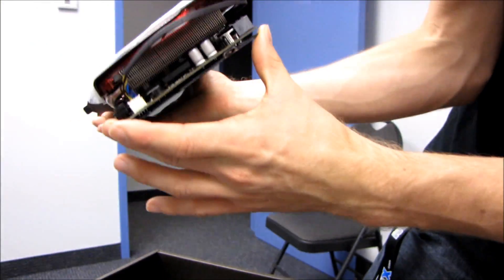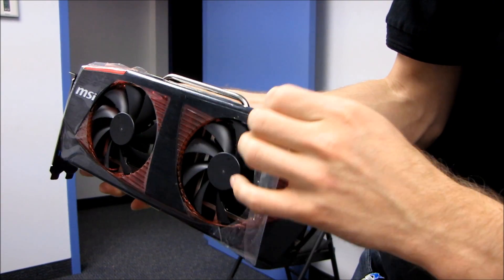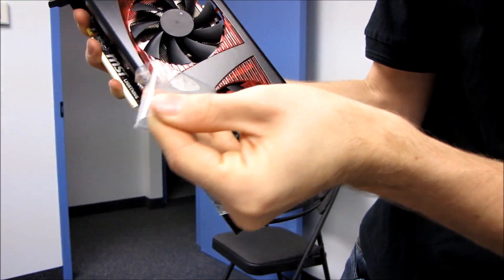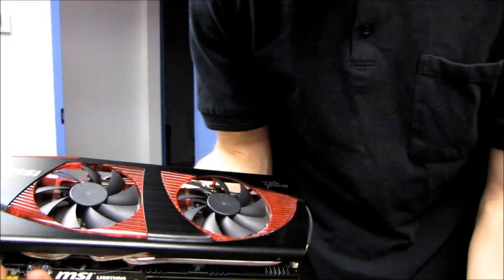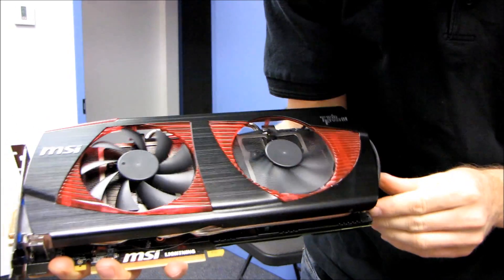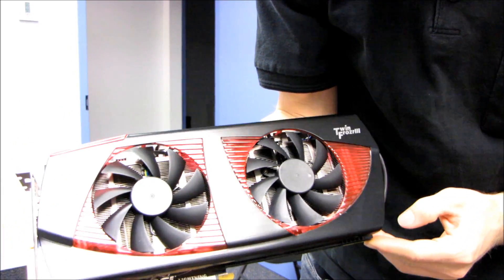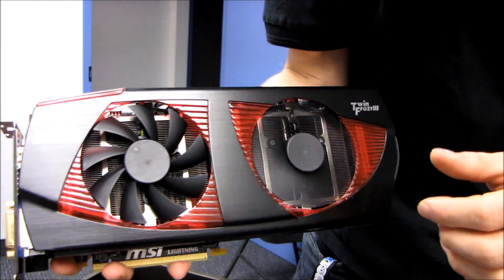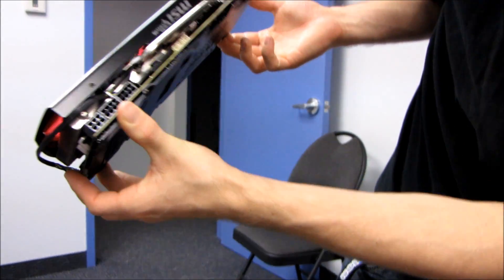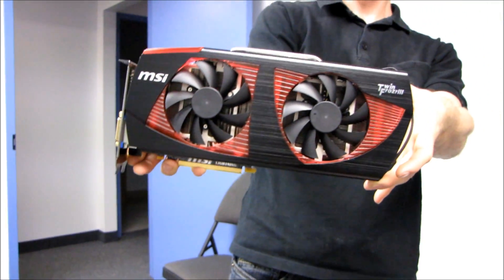We've got more heat pipes up at the top. Let's get some good angles of the card — and I should probably remove the plastic shroud. There we go. Now you can see the TwinFrozr 3 in all its glory. There are the 90mm fans, and you can see the aluminum fins are very dense, which means these fans probably need to generate a good amount of static pressure to get satisfactory cooling on this card. Very impressive — and also large.